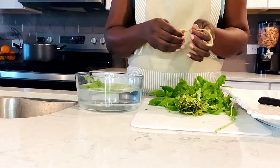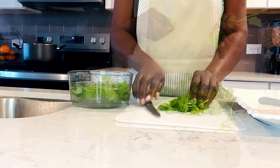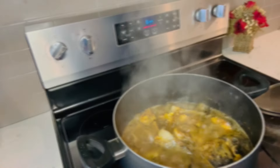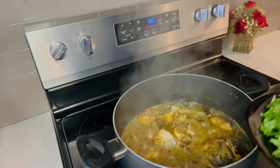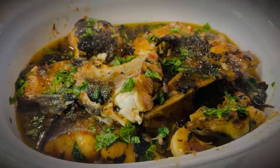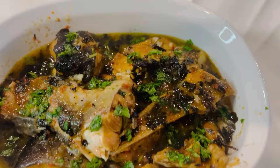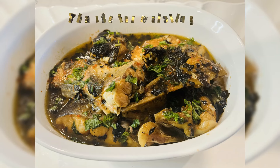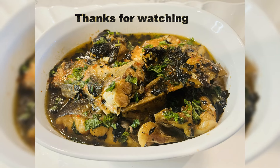I wash the mint leaves with water and salt and cut them to my desired size. The final stage is adding the fresh mint leaves and oil into the sauce — and that's it, the food is ready! Some people eat this catfish pepper soup with white rice, and some eat it just like that. Tell me what you think about this delicacy in the comment section. Thank you so much for watching!